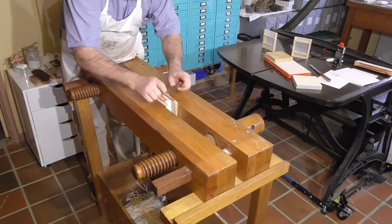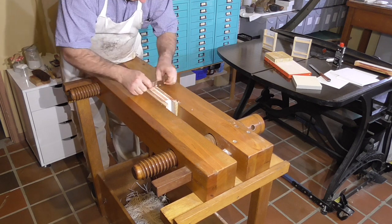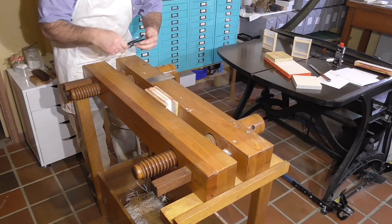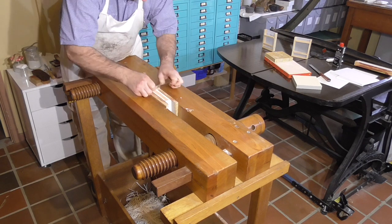Peter teaches workshops regularly at the American Bookbinding Academy, where he's a director. And if you want to know his current approach, I'd recommend attending one of his workshops. If Peter is using a different approach now, why follow his old approach?